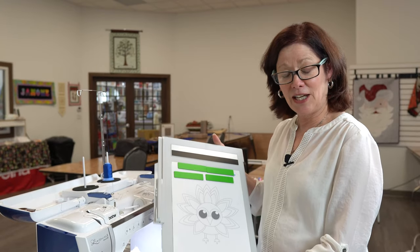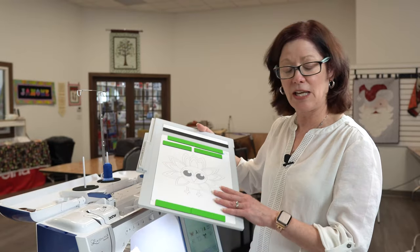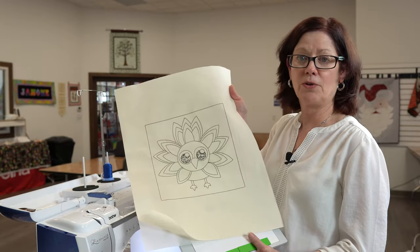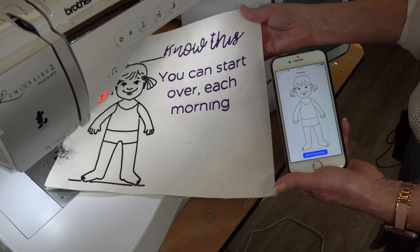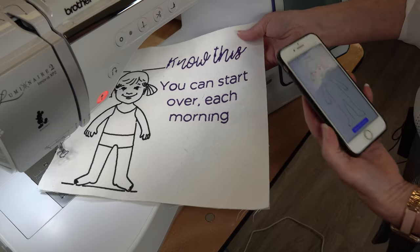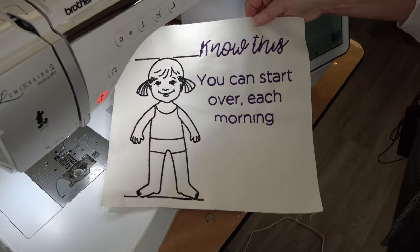Using the My Design Center — the scan board included with the machine — you can scan a drawing or picture and instantly turn it into embroidery. Another option is to use the My Design Snap app: take a picture from your phone, send it to the machine, open it, and fill it with stitches right on the machine.